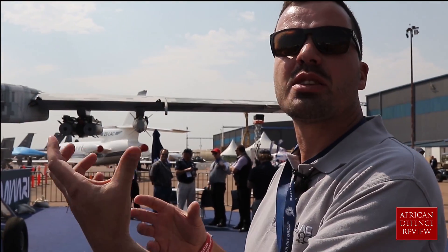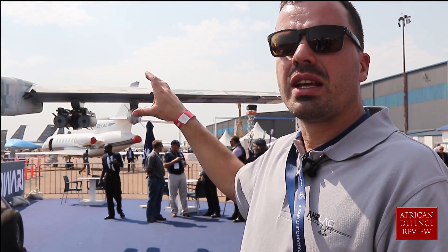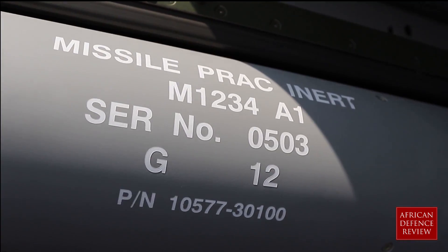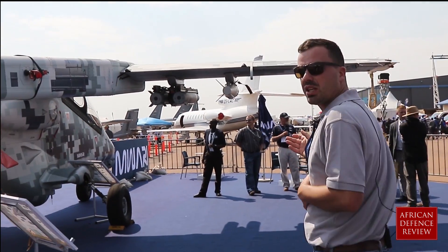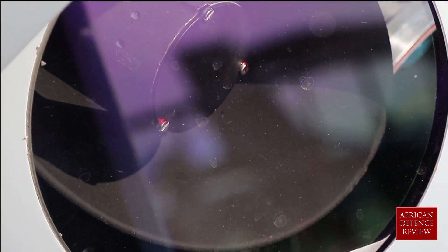The armed version is the Arlac. Arlac is a border patrol reconnaissance aircraft, where Arlac is the armed version. We've got currently a missile launcher and Mark 81 bombs on here. We can also carry a 20mm machine gun. We have various sensors that will work with the armament on the aircraft.